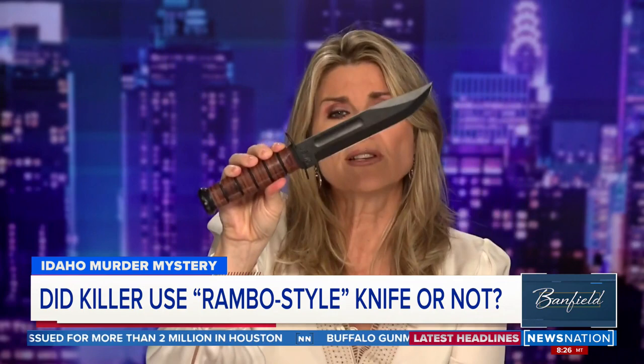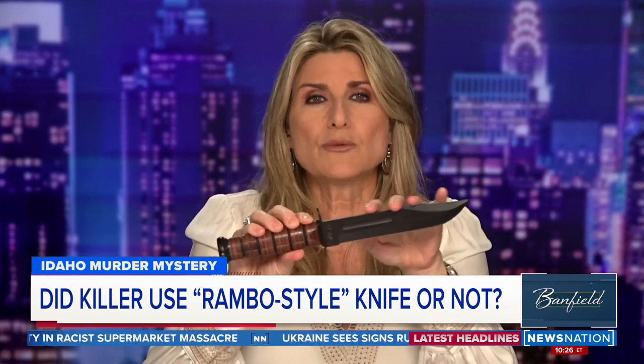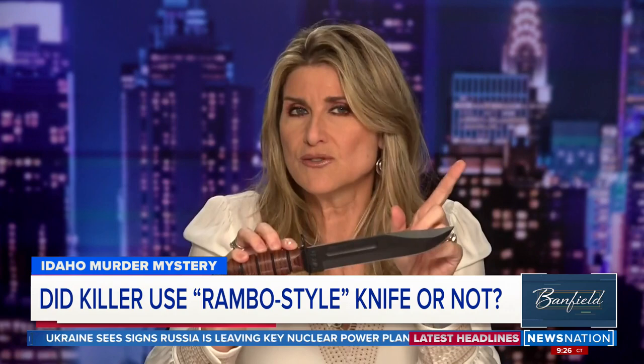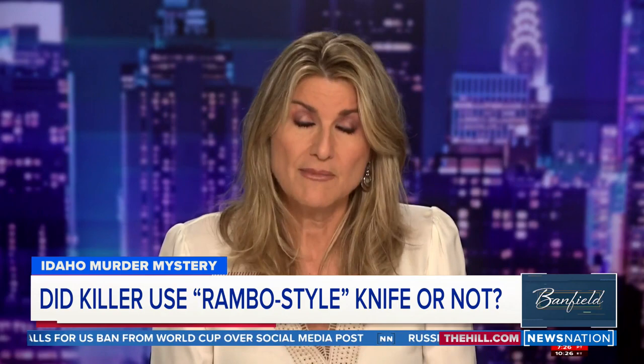But if you took this United States Marine Corps-issued knife and added that Rambo-fashionable serrated part on the top that makes it look really scary, that's where you would have the Hollywood-looking knife. And it is not 100% certain that that's the knife that was used in the killings, nor that the serrated edge top was used. It's getting a lot of traction online that it was a Rambo knife, but it may not have been.